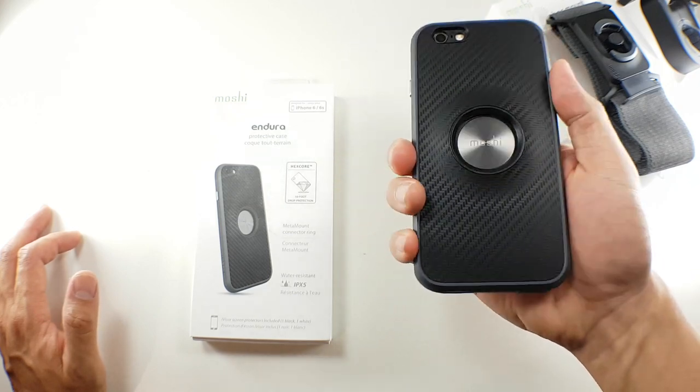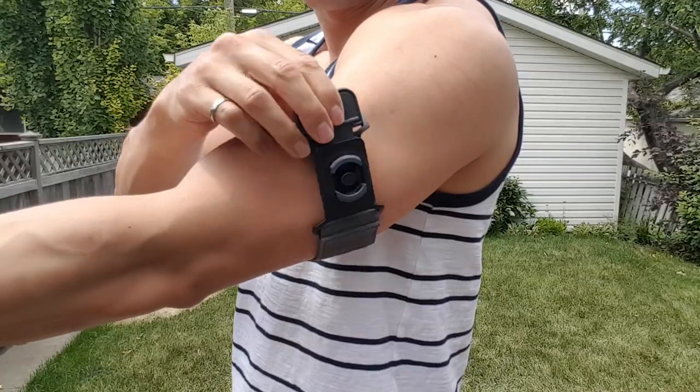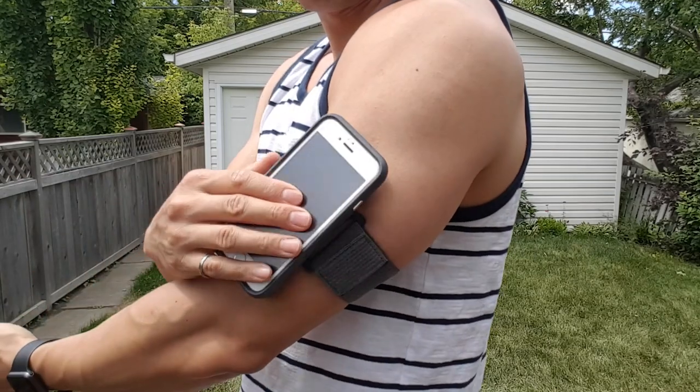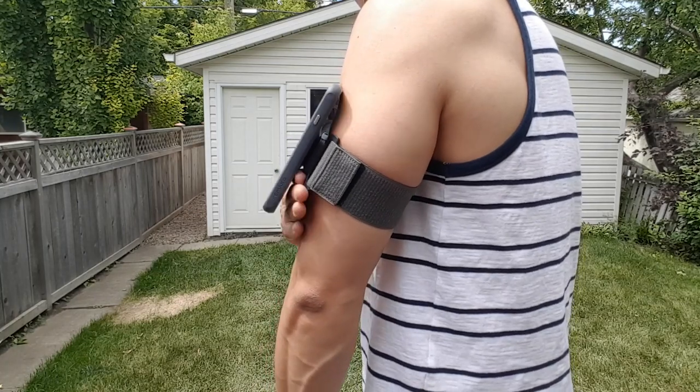The benefit of Moshi's arm band design, other than the unique locking system, is the fact that your arm doesn't get as sweaty. The iPhone sits on your arm, so there isn't any perspiration that's going to accumulate between the iPhone and your arm — just around the arm band. Adjusting the strap is easily done through the Velcro strap.